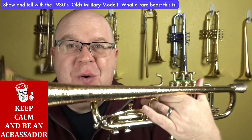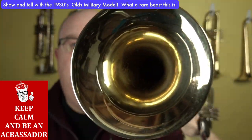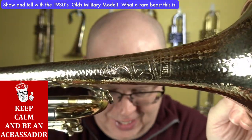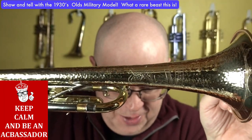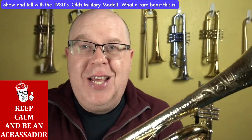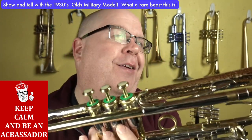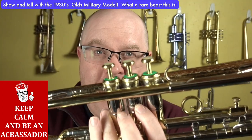This is a pretty crazy horn. Check out how small that bell is. But the coolest thing about this horn is what you're seeing right there. How long did this horn take to get made? Stay tuned to this video and I'll talk a little bit more about this old military model.